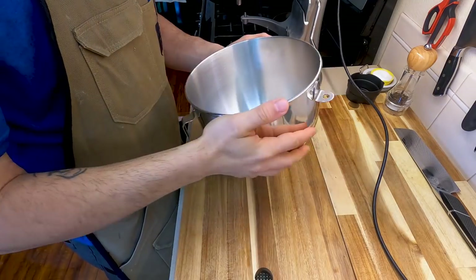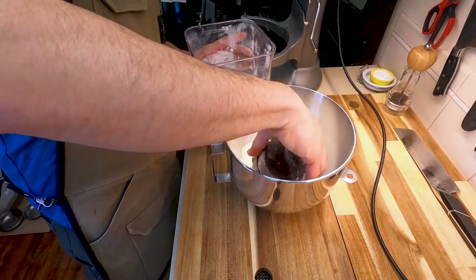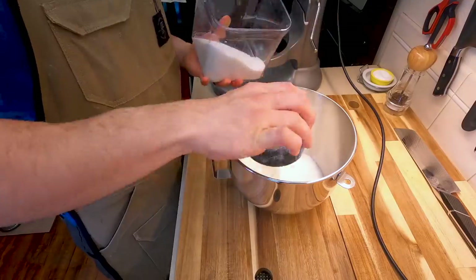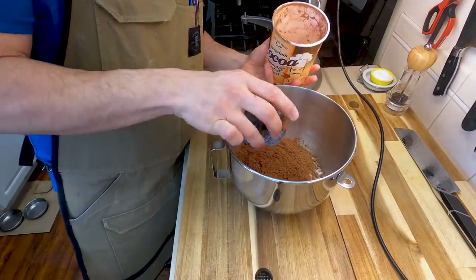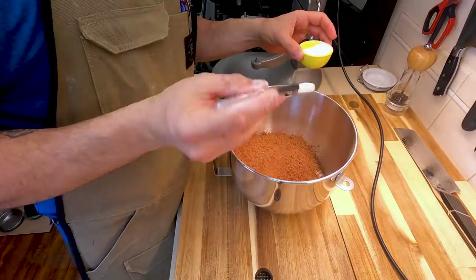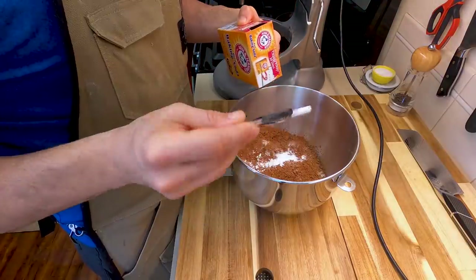After getting a nice sweep, we are going to start making our cake. We're going to need about 2 cups of all-purpose flour, 2 cups of white granulated sugar, 1½ cups of dark cocoa powder — I like this Dutch cocoa, it's cheap, it's local. Followed by 1 teaspoon of salt, 1 teaspoon of baking powder, and 2 teaspoons of baking soda.